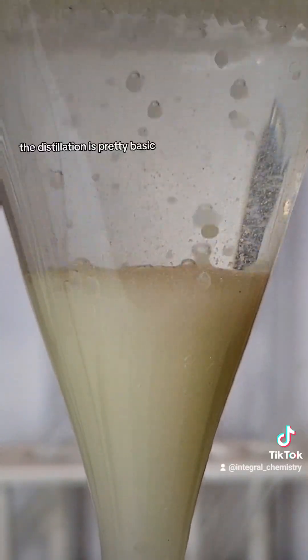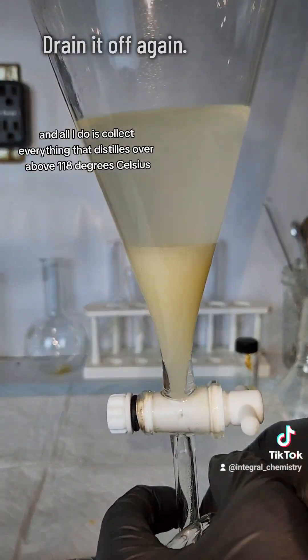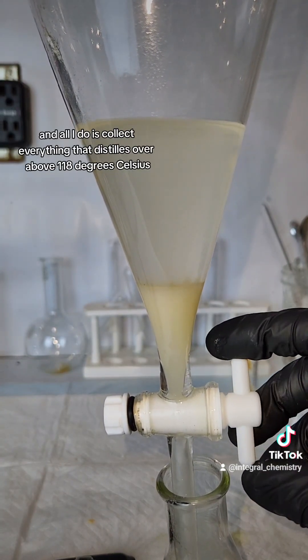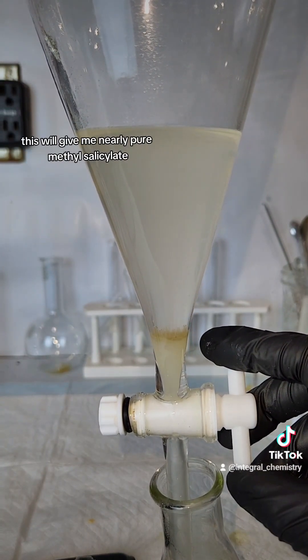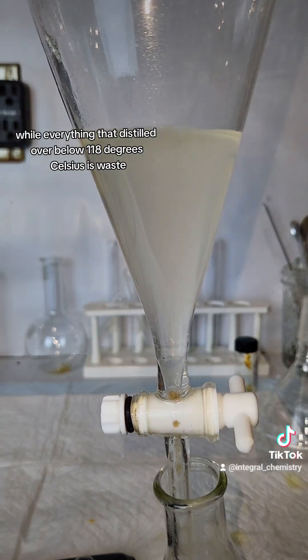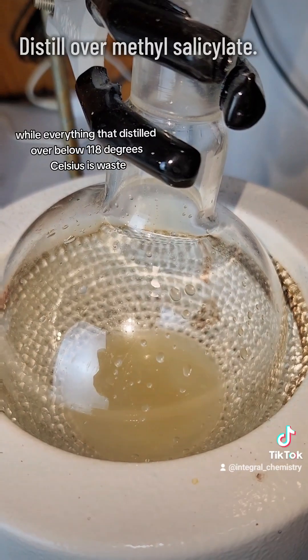It's time for a distillation. The distillation is pretty basic, and all I do is collect everything that distills over above 118 degrees Celsius. This will give me nearly pure methyl salicylate, while everything that distilled over below 118 degrees Celsius is waste and can be discarded.